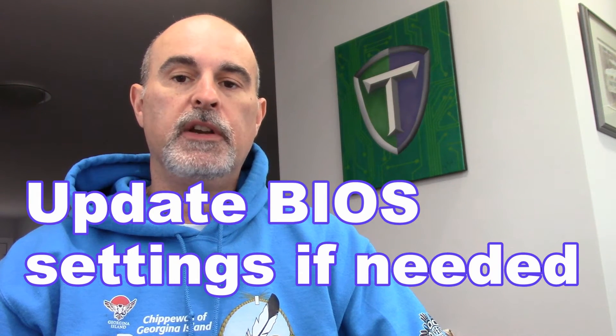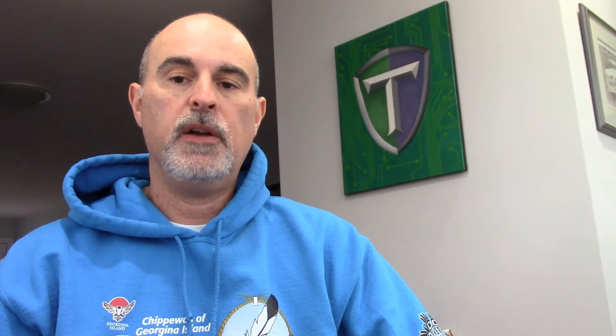Once the battery is replaced, you're going to need to update your BIOS settings including the system date and time one last time, and then it will remember it going forward when the computer is off.